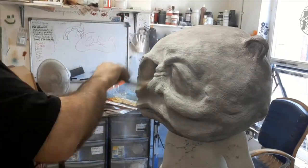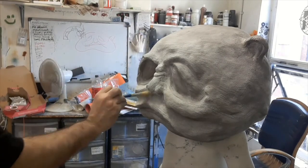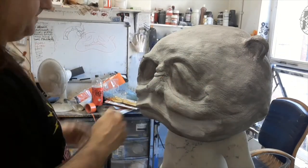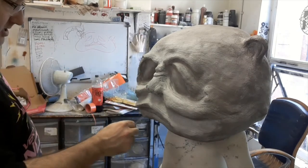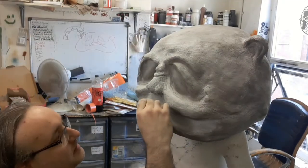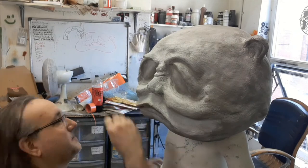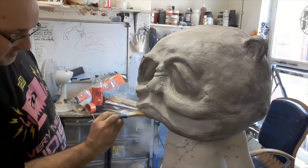Now we're adding some pore texture using a little thimble. Again, it's a constant layer of added detail, soften it out, added detail, soften it out. Back in with the sponge, brush that out. We're starting to get close to adding a few more little details with a little loop tool now, just really adding those fine wrinkles and control lines around the eyes and lips. Just working on the lips there with a little wire rake — let's get those all going up and down like cracked lips do. Soften that out again.